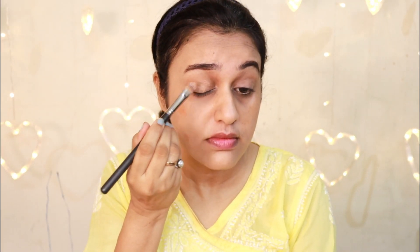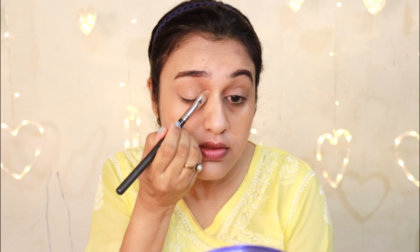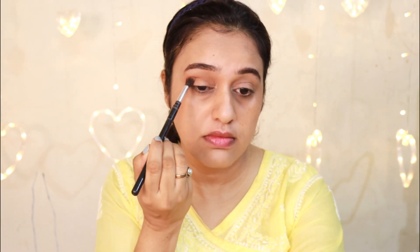I will use the eyelids to make the color even and smooth. I will pop up the eyeshadows. In this step, I will use the concealer as a cream eyeshadow base. I will apply the matte orange eyeshadow to the crease.